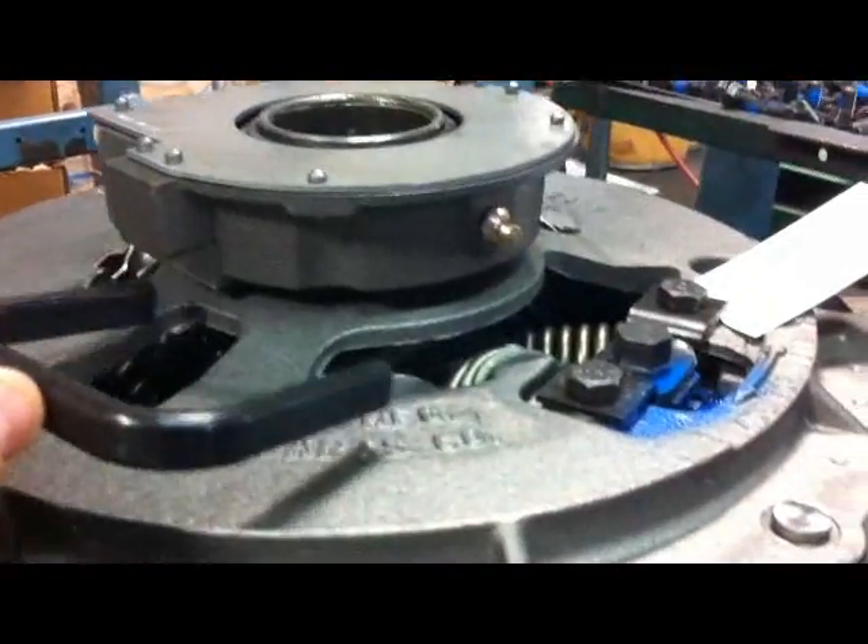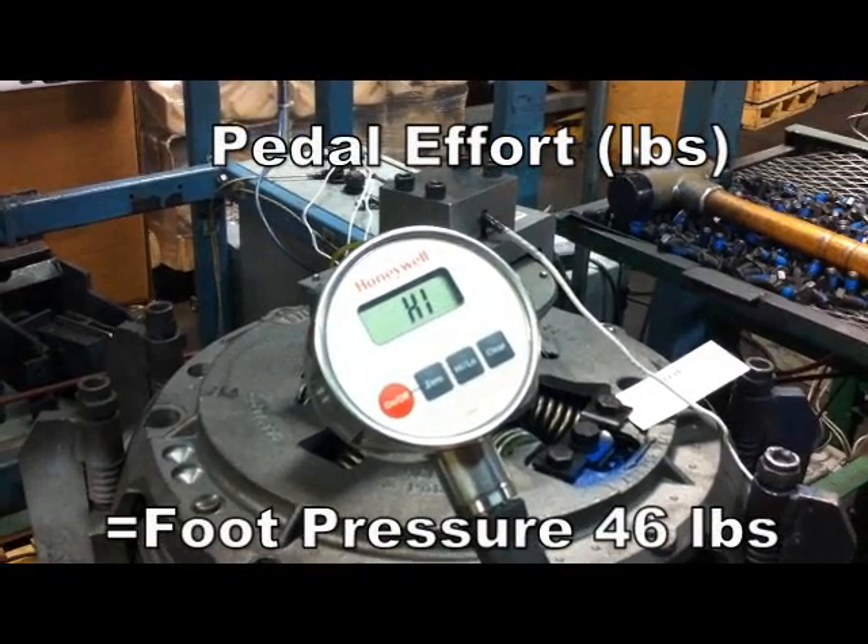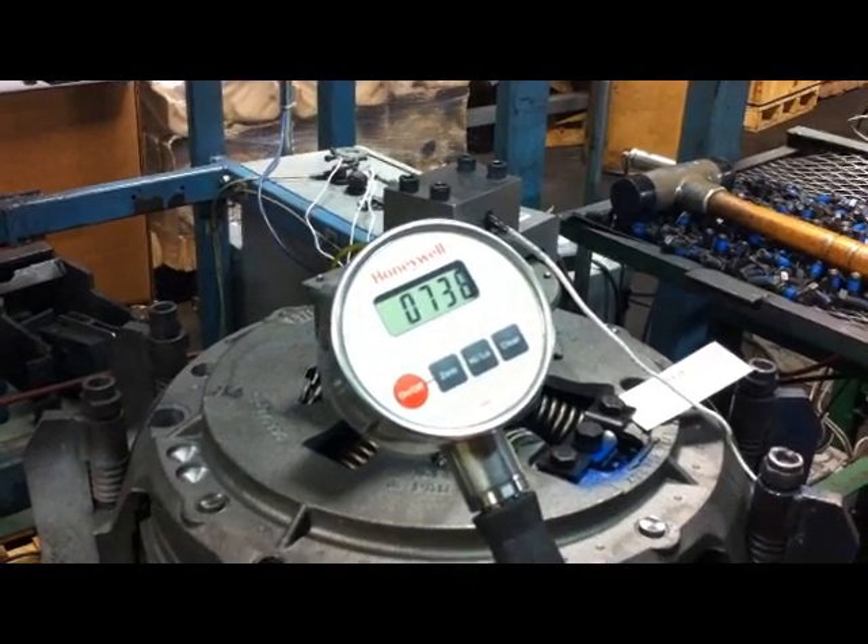Notice how the gap between the throwout bearing and clutch cover changes. This could cause interference issues with your release fork. Notice how much force it takes the driver to release the clutch.